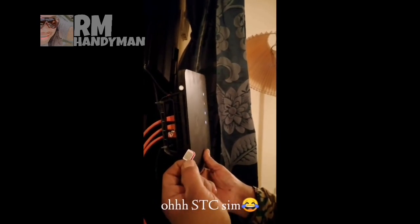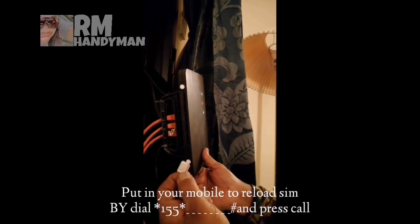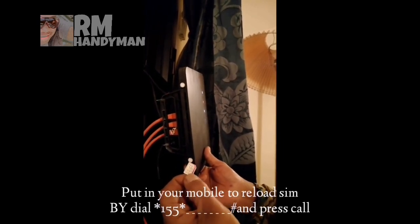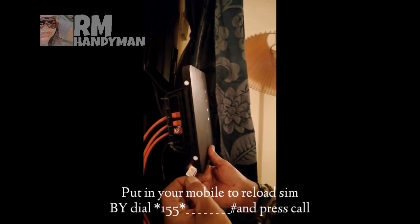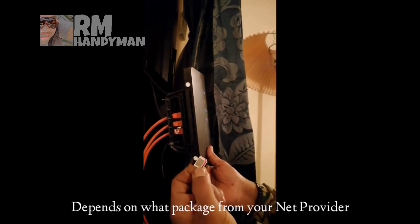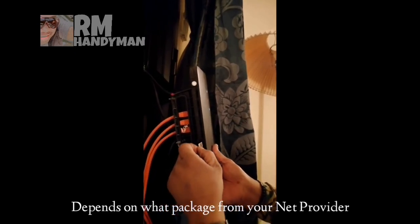This SIM card you're going to put in your cell phone and then make it load. If you have load, for example, unlimited one month — 350 reais — you make it load through your cell phone, and then after, you put it again.